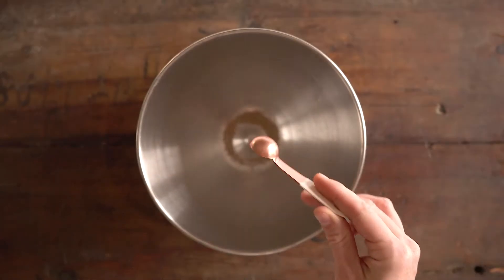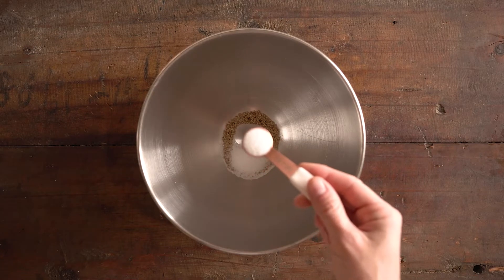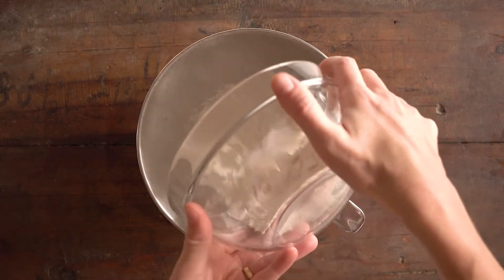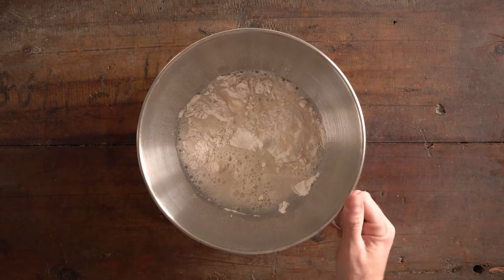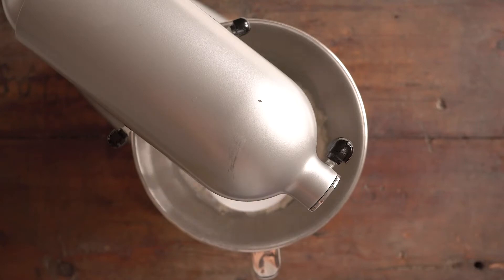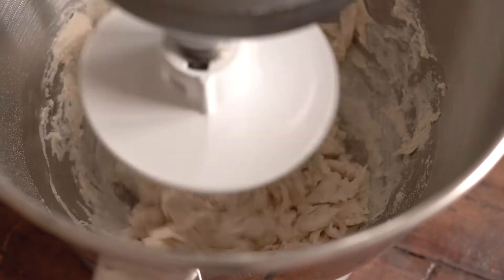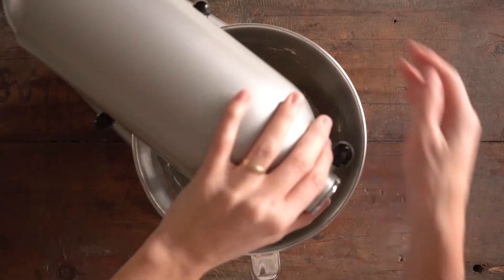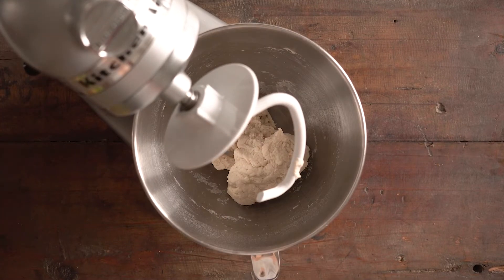The recipe has a couple of steps but each of them are super simple. We start by adding yeast, salt, a pinch of sugar, type double-zero flour — very important — and lukewarm water to the bowl of a stand mixer. Then you attach the dough hook and stir it until just combined, until there are no more lumps of flour. That's when you turn off the stand mixer and let your dough rest for approximately 10 minutes.